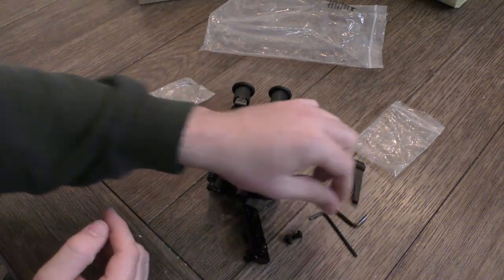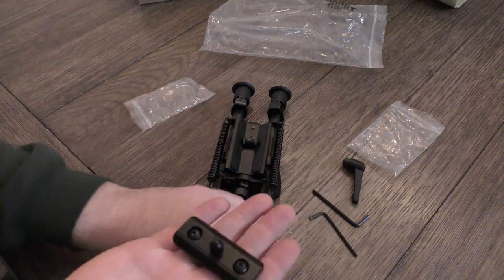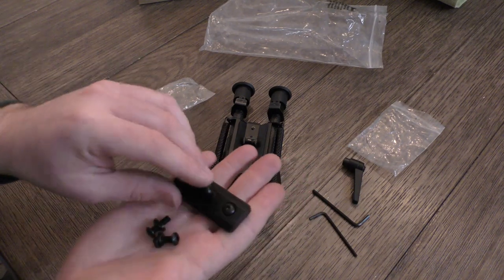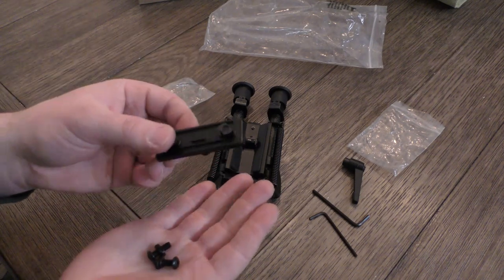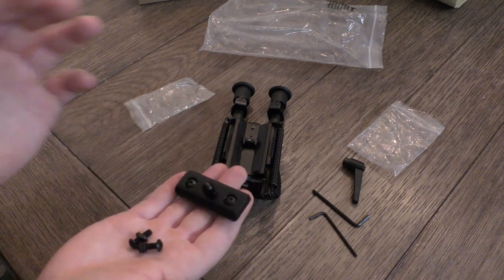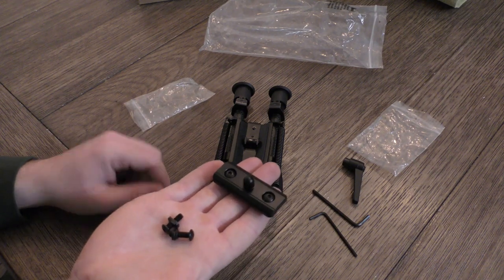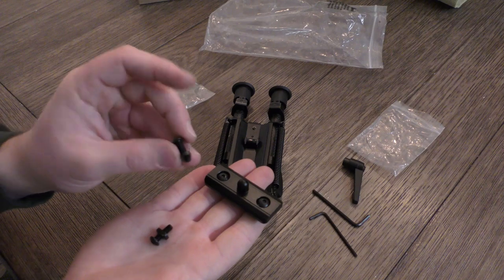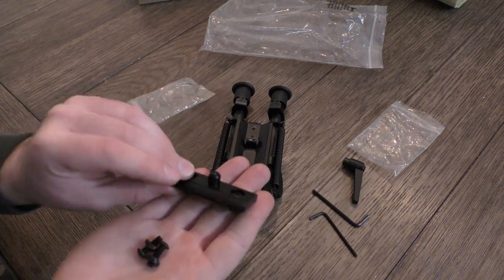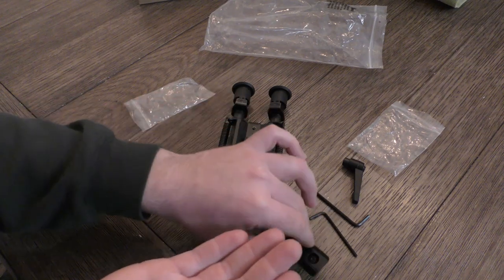The lever lock is a big deal, but the M-lock adapter is also a bonus because everybody has M-lock rails for the most part — it's far more predominant than key mod. So now you can have a swivel stud on your M-lock rail on your AR or chassis that will allow this to bolt right to it. Pretty much right out of the box you're ready to go on just about any common platform, and they also give you longer screws. It seems like they did their homework and made sure to give you everything you need for just about any rail.